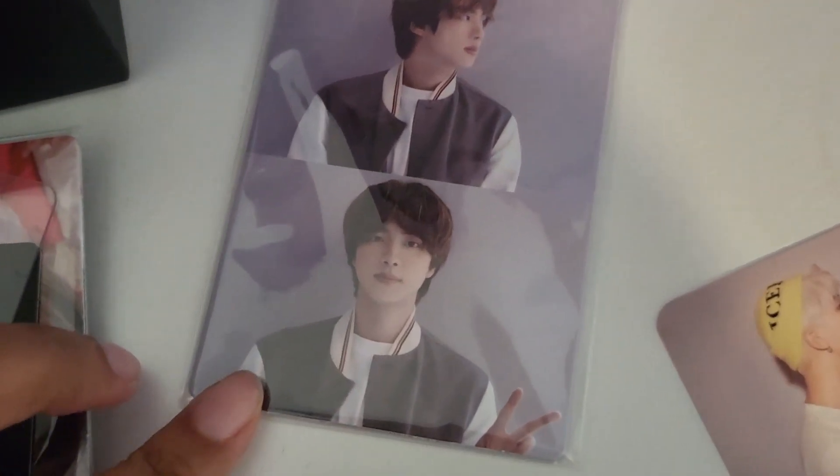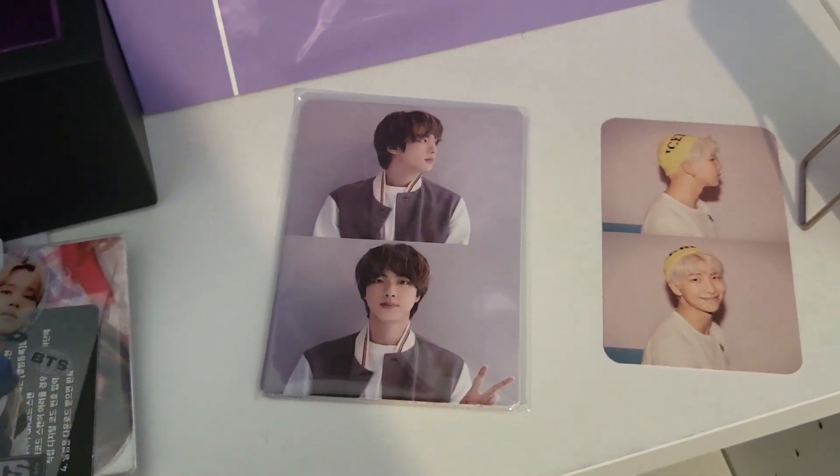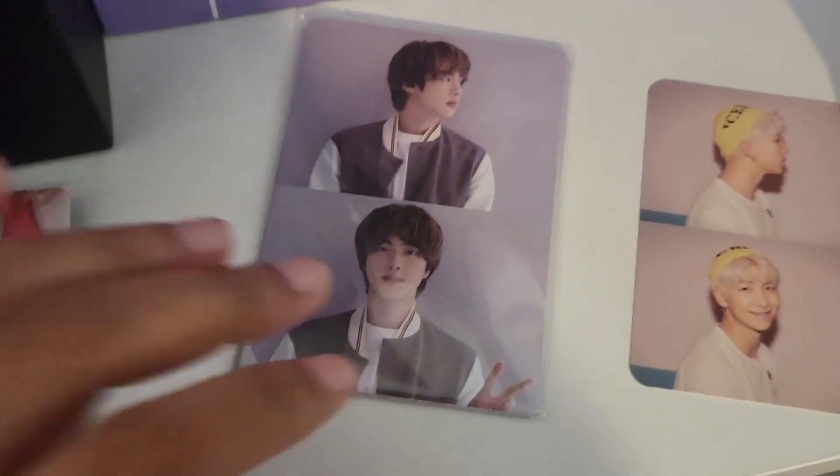Soit on va partir sur Jin qui est trop mimi. On part sur Jin ! C'est parti ! Pour un résumé rapide de ce livre, dans cette édition, le résumé est le suivant : il faut tout un cimetière pour élever un enfant.